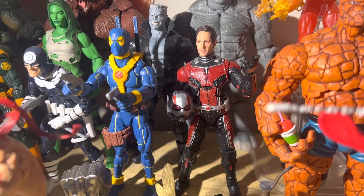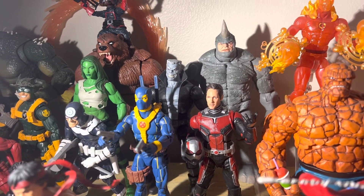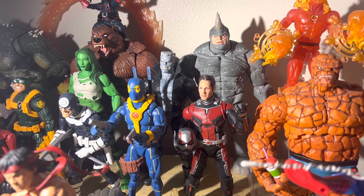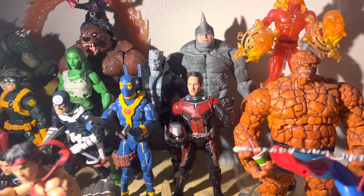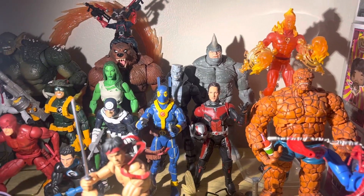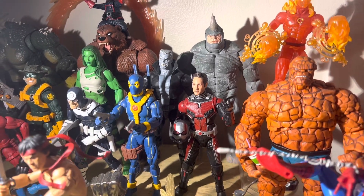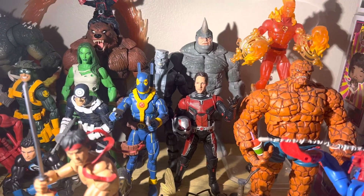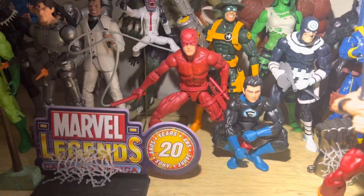I picked up the new Ant-Man head for my old Ant-Man body. I do have the new Ant-Man, the new Peter Quill, and Puma — that could be a giveaway later. If anybody wants the new Ant-Man without his head, I still have his hand accessories. Just pay for shipping and it's yours if you really want it.